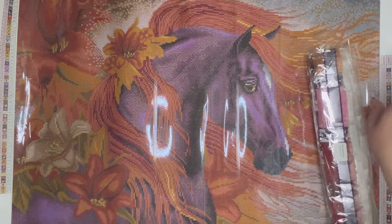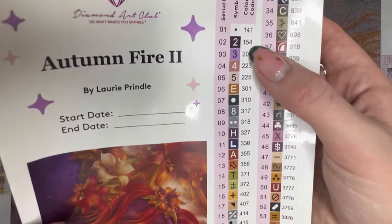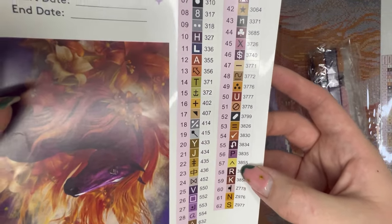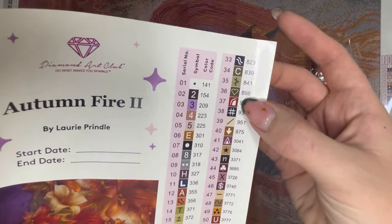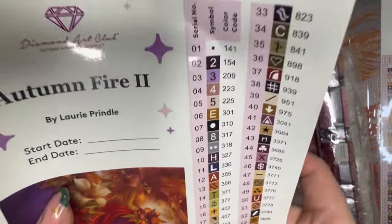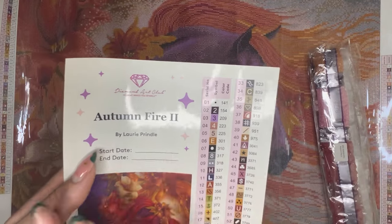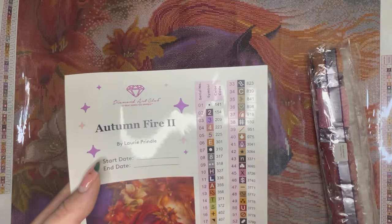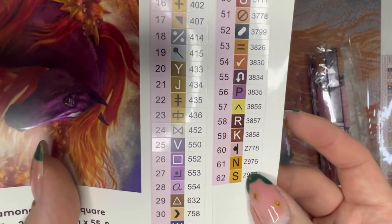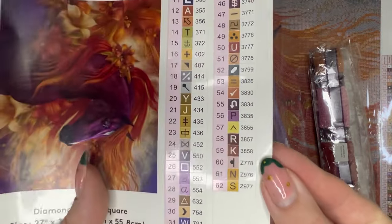They've done a fabulous job with the rendering to display all that movement. Looking at the legend, we can see there are 62 colours in total, and what's really nice about Diamond Art Club's legend is that all the stickers are pre-cut, making kitting up super quick and easy. There is one AB in this kit — Aurora Borealis — a special drill with an iridescent film on top that causes a colour shift, plus three Fairy Dust drills which have a fine glitter coating creating a really nice subtle shimmer.